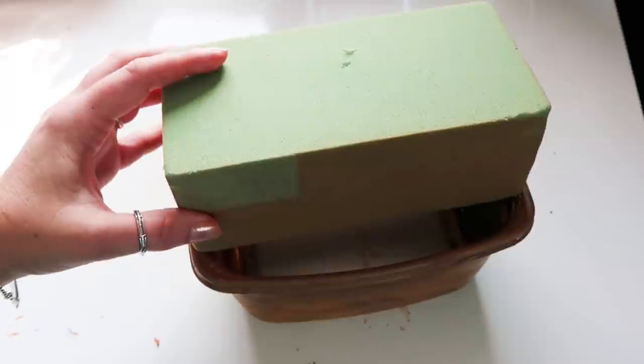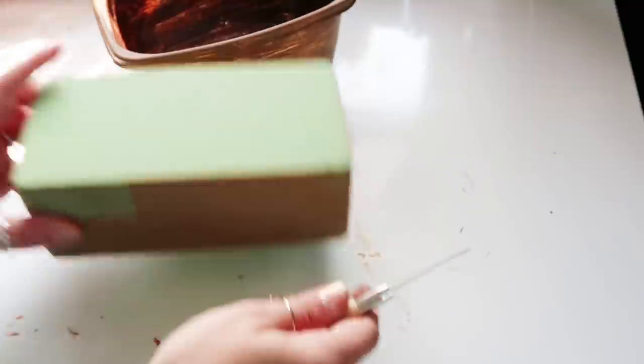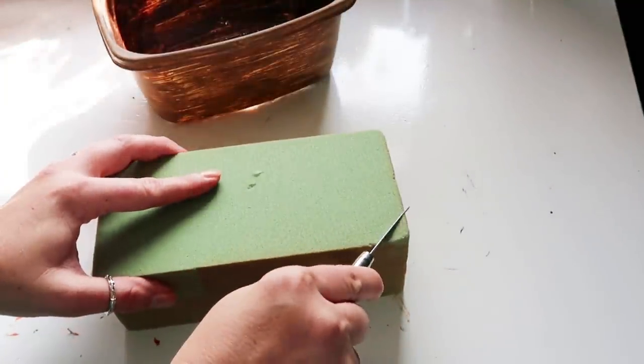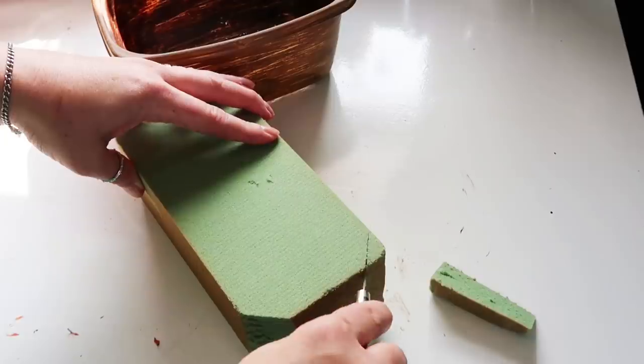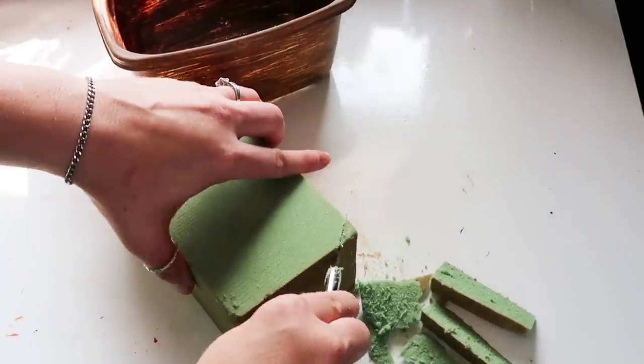And then I'm taking the floral foam and just cutting it to fit really tight in the deli meat container. I hope I can figure out my original idea with these pine cones because it was really cool looking in my head anyway.